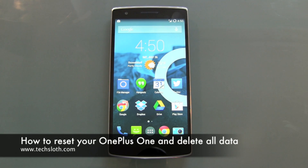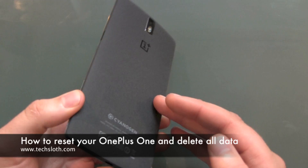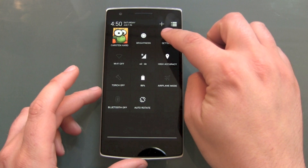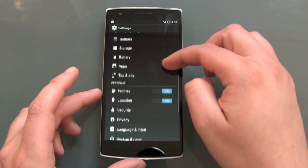Hello YouTube and welcome to a short text loss video. Now it is time to reset our OnePlus One smartphone to get rid of all your stuff on the device. Head over to Settings, then go down to Backup and Reset.